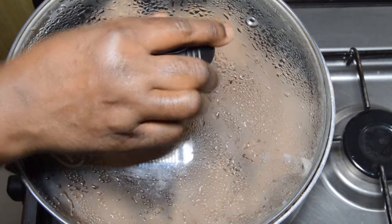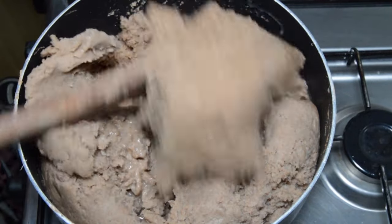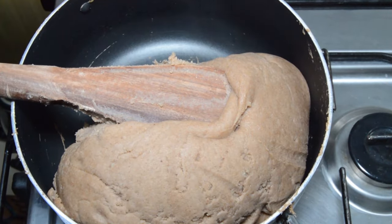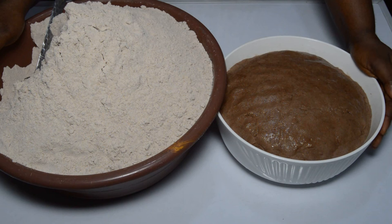And this is 5 minutes later. Stir everything to combine once more, and here our tom brown power-packed three-grain swallow is ready! Do enjoy this swallow with any soup of your choice. For adults it's great; for babies, please always start feeding them first with okro soup and less pepper.